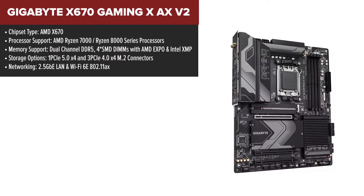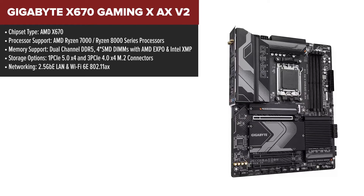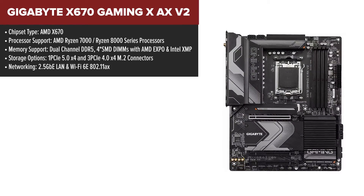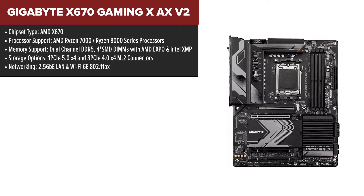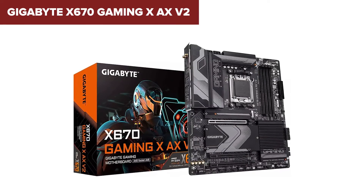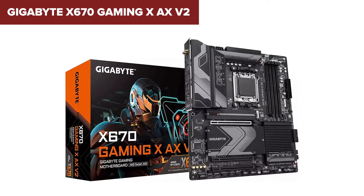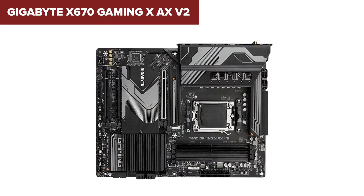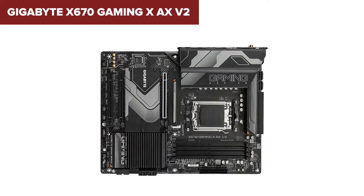Diving into the world of cutting-edge gaming motherboards, the Gigabyte Gaming XAX caught my eye. The twin 16+2+2 phases digital VRM solution is nothing short of impressive, ensuring stable and efficient power delivery to the CPU under heavy loads. While testing, I noticed the complexity of tweaking and overclocking settings could be a bit daunting for newcomers — the abundance of options is a double-edged sword, offering great customization at the cost of simplicity. The dual-channel DDR5 support with AMD Expo and Intel XMP stands out, offering flexibility and high-speed memory performance that is hard to match.